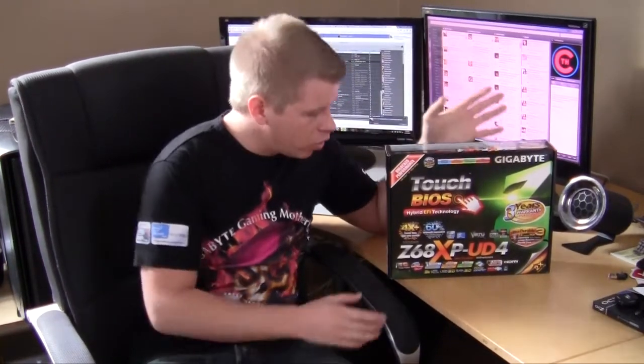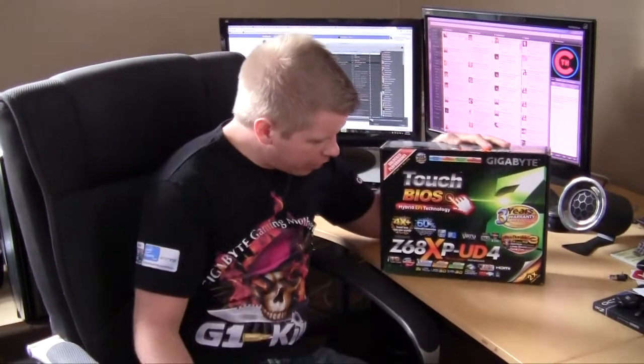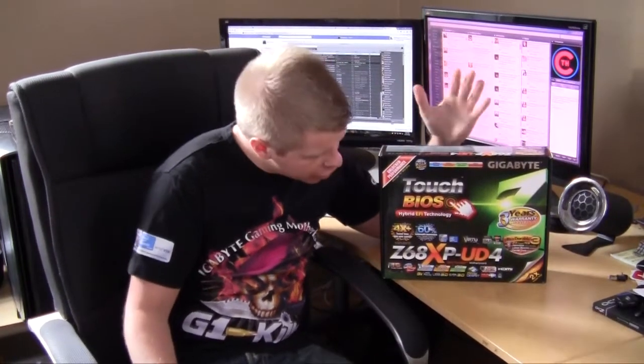What's going on guys? Bob Buskert here again at Think Computers, and today we're taking a look at a motherboard from Gigabyte. It's their Z68 XP-UD4, which is more or less their mainstream Z68 board. So let's just get to the good part, open it up, and check out what's inside.